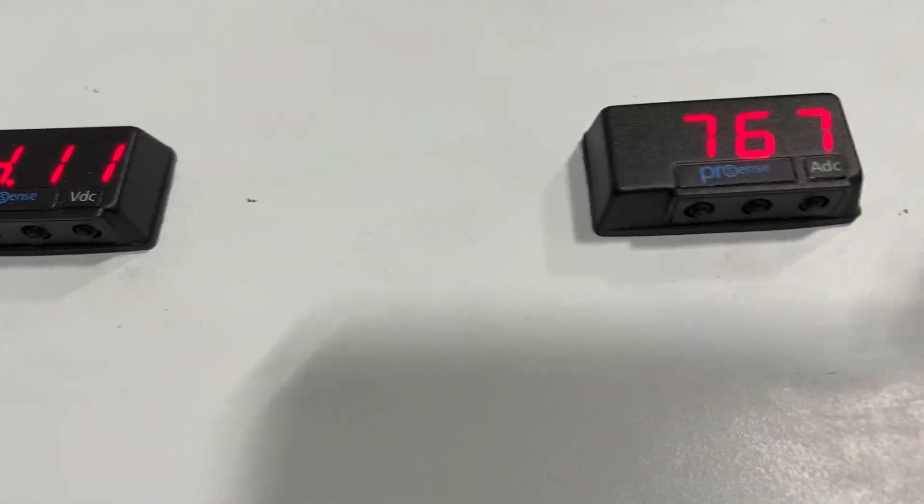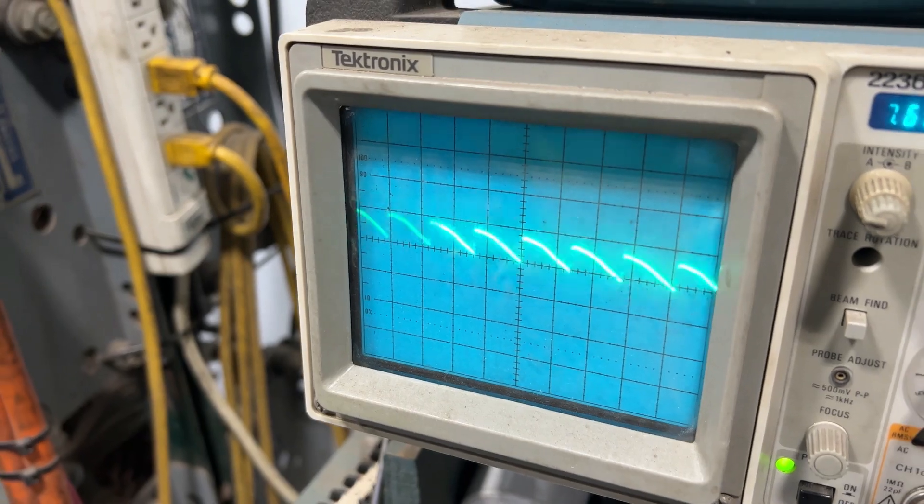See the amps and volts climb there at the top. Take a look at the O-scope wave over here. Very steady.